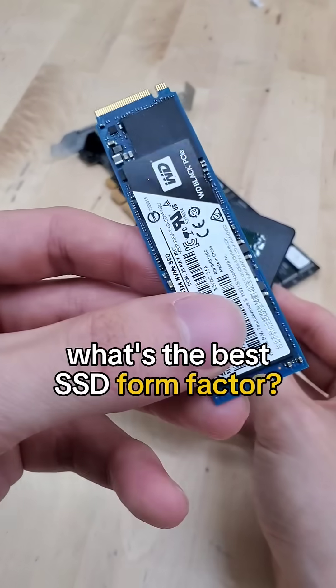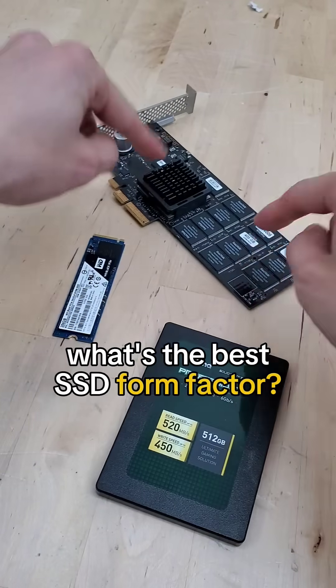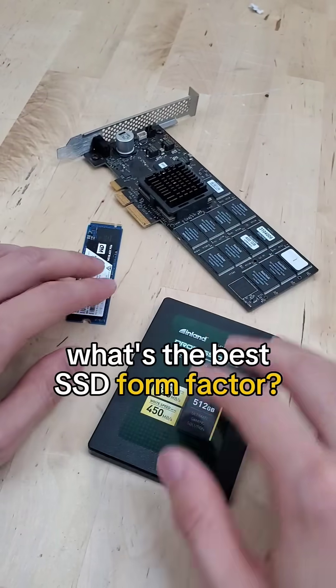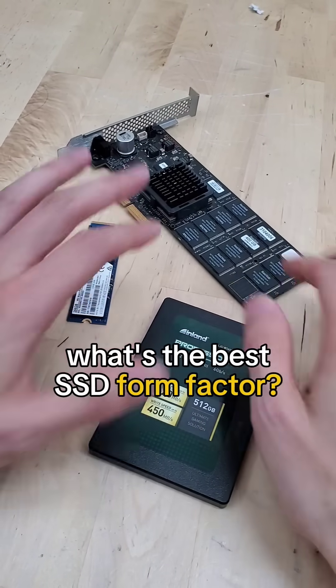This is an SSD. But then again, so is this. And believe it or not, so is this graphics card-looking thing. So what's the difference between these various form factors of solid-state drives?